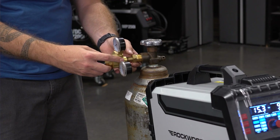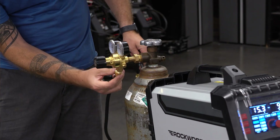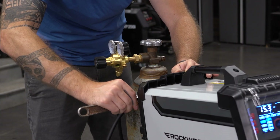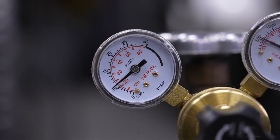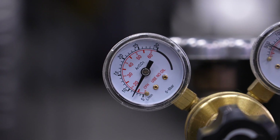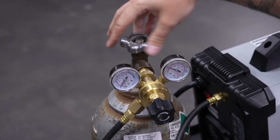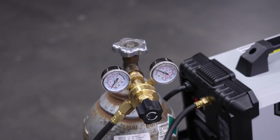Install the regulator on your gas bottle. Connect the gas hose from the welder to the regulator. Open the gas bottle and check the connections with soapy water to ensure there are no leaks. With the trigger pulled, adjust the regulator between 15 to 20 cubic feet per hour. You can adjust this higher later if you notice porosity in your welds. With the wire fed and the gas at an acceptable level, you're ready to weld. Make sure to close the bottle off once finished.